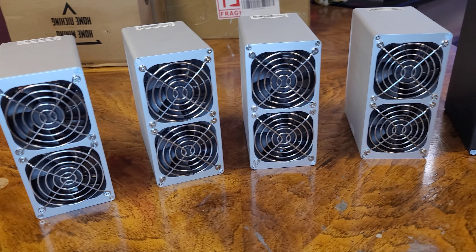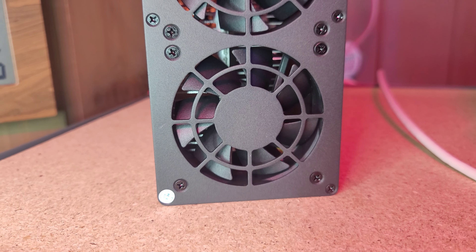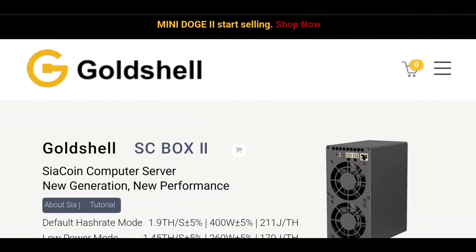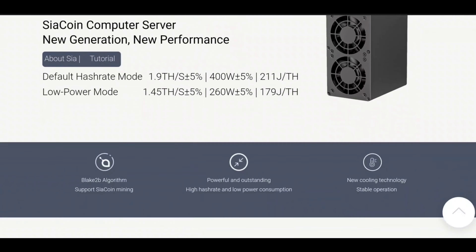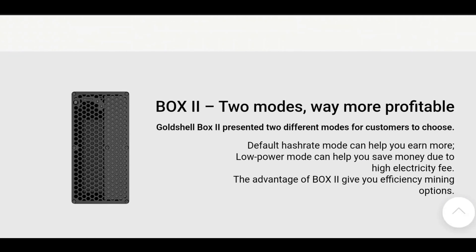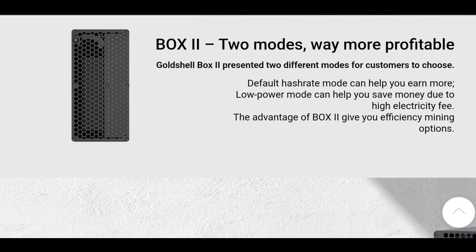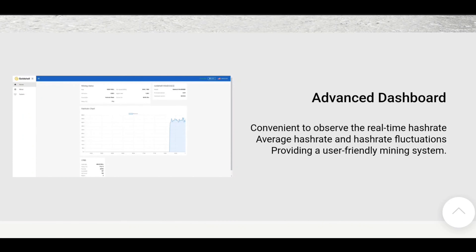And the final profitable miner under $400 for this video is the Gold Shell SC Box 2. This new miner has two hashrate modes: a default hashrate mode and a low power hashrate mode. And the low power mode is actually even more profitable right now. The LPM, or low power mode, is 1.45 tera hash at 260 watts, with the default power mode being 1.9 tera hash at 400 watts.